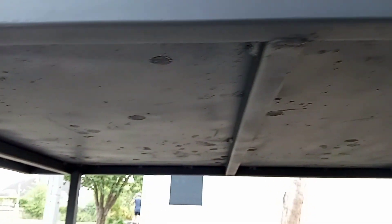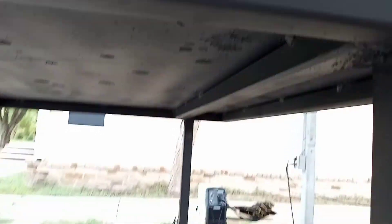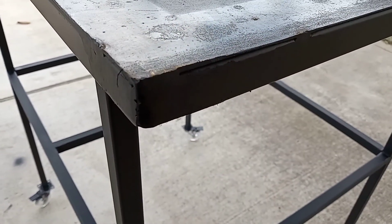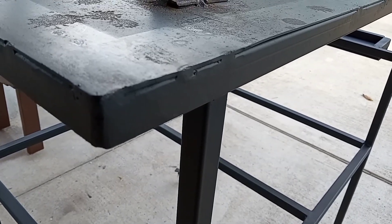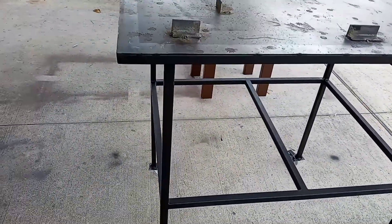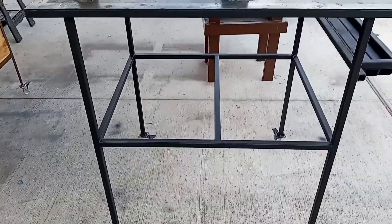I built a crossmember bar here as support for the legs underneath. I really didn't try to clean up the welds that much underneath, like I did on the outside edges where I 45-degreed the corners. But that is what the flux core 125 welder has done. Here's a better look at the table rollers.